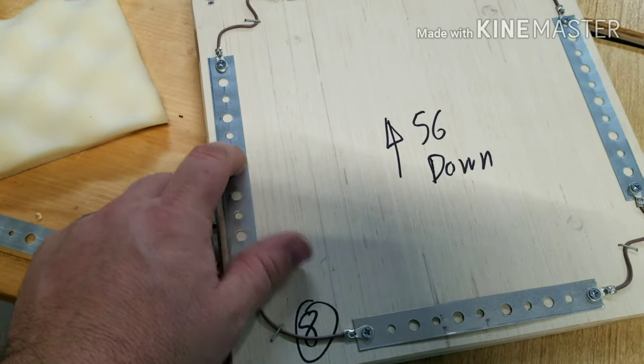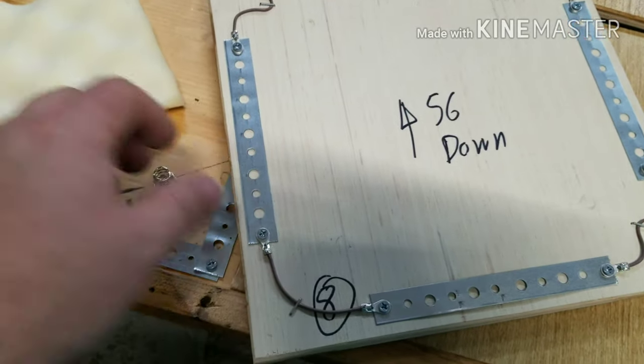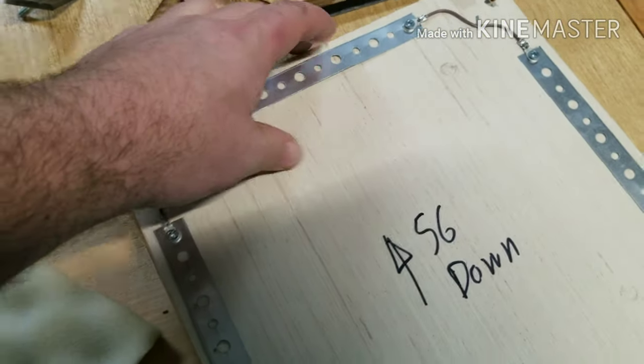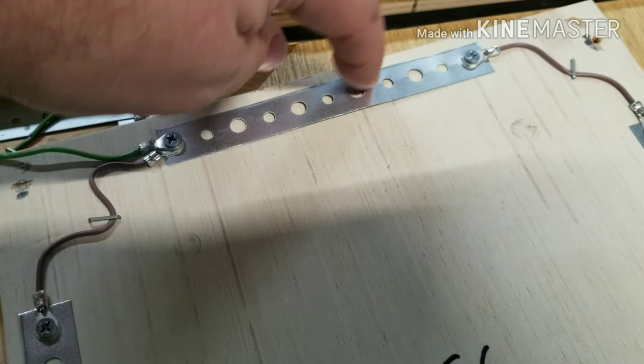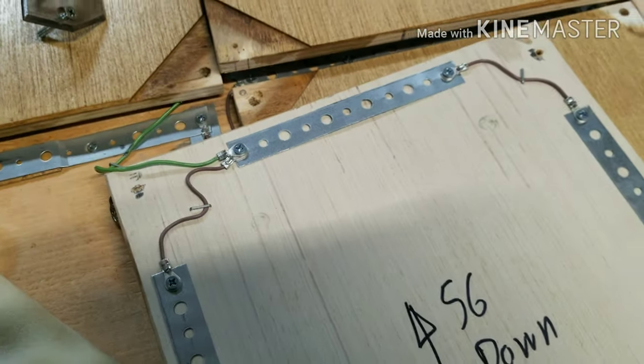That sounds good — it's not bouncing up and down making a big clicky noise and it's not moving. This one, okay, that one's not good. Look at that — we don't want it to spring up like that.